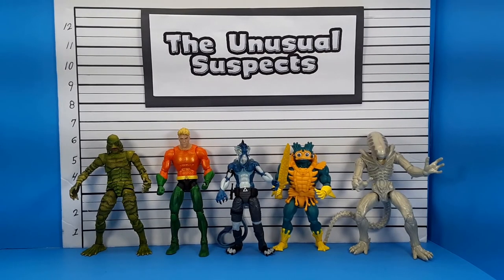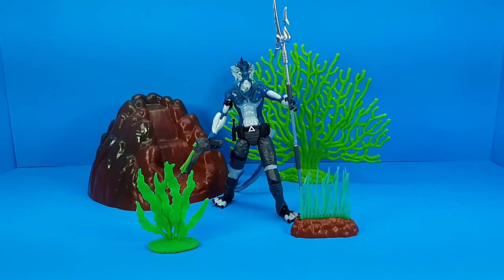Here's the lineup for size comparison: Jada Creature from the Black Lagoon, DC Universe Classics Aquaman, L-Ray in the middle, Masters of the Universe Origins Lords of Power Merman, and one of the Lennard Aliens. So that's my look at L-Ray from the AlterNation line — definitely an interesting figure. It's nice to seek out something new, not just the same IPs from Hasbro and Mattel or the same licenses from Super 7 and NECA over and over again. They've put a lot of effort into the world building and mythology, just like an old school action figure line, so I'm probably going to pick up more figures from this line.